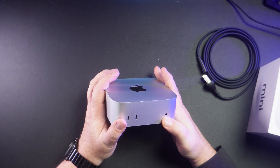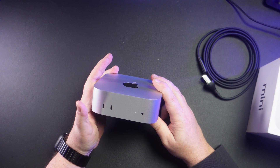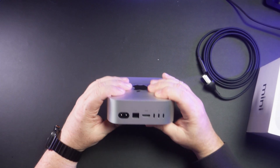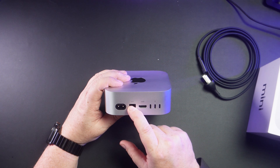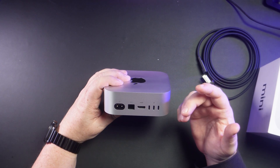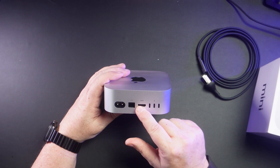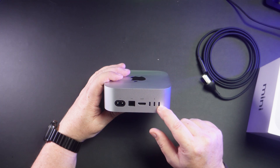It has a headphone jack on the front. It has two USB-C ports here. On the back we've got power, Ethernet — one gig Ethernet, but it can be had with 10 gig if you want to do a special order — HDMI 2.1, and three Thunderbolt 3 ports.